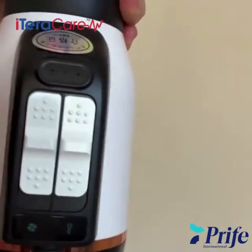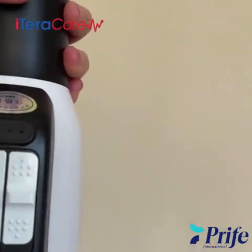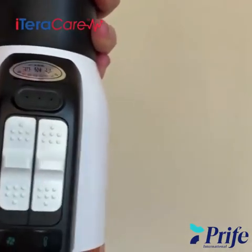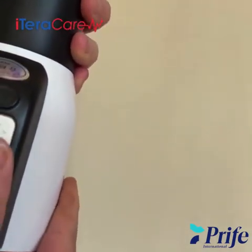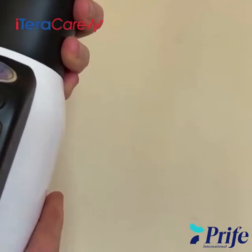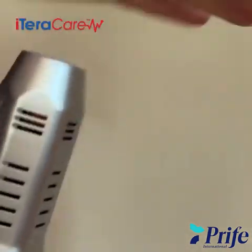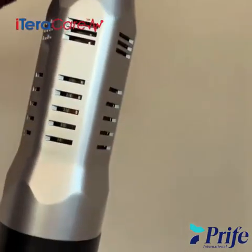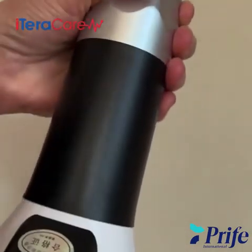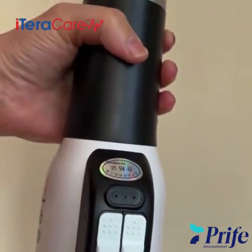The Pro has four different settings: two cool settings, which are fabulous for anything on the face, and then two warm settings. So it has four different settings versus the three settings on the Classic.